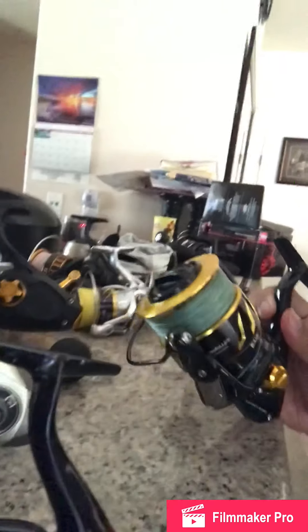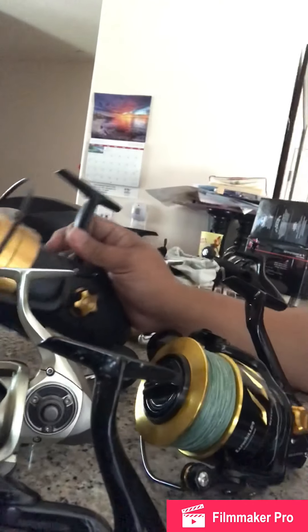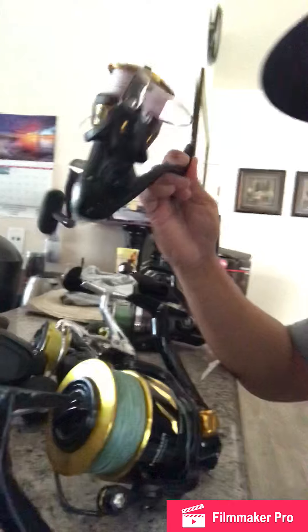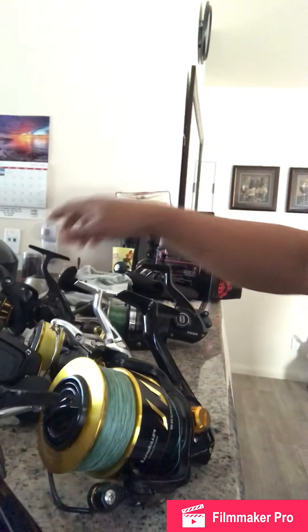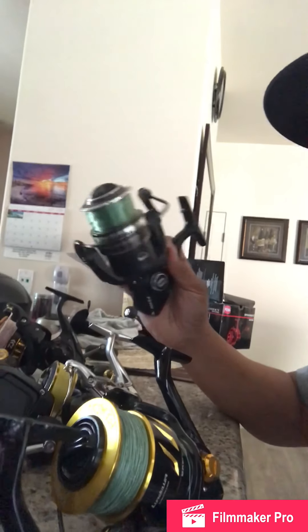I'm just going to show you some of my reels that I have right here. So from CastKing, I have two CastKing — the Killer Lure that looks like Stella, the Mammoth Pen Spin Fisher B, my favorite Shimano Stradic, the new one, and Daiwa, and another Pen. This is one of my best, one of my favorite reels.